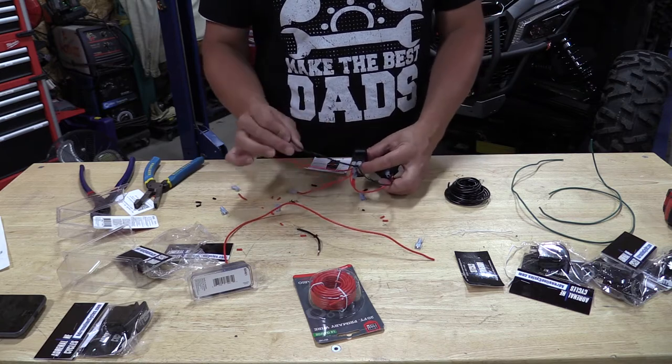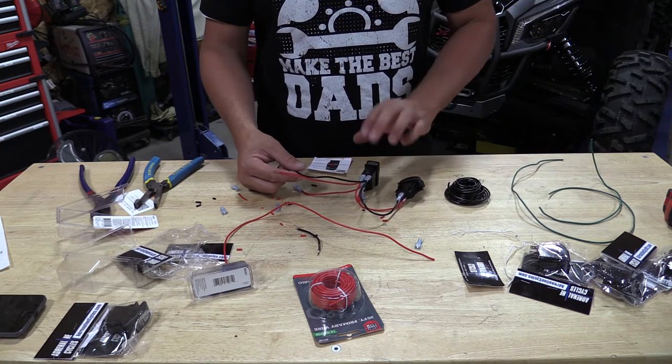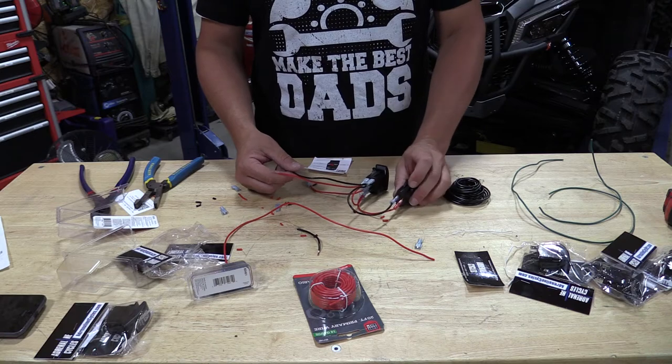Now with the ground, we're doing super simple — just grabbing the ground from the WARN switch, bringing it over to the top for the grounds for the power on the light, and bringing it over to the USB as well. This is cake.